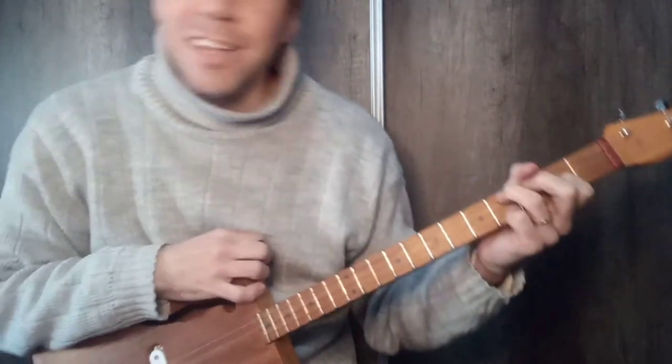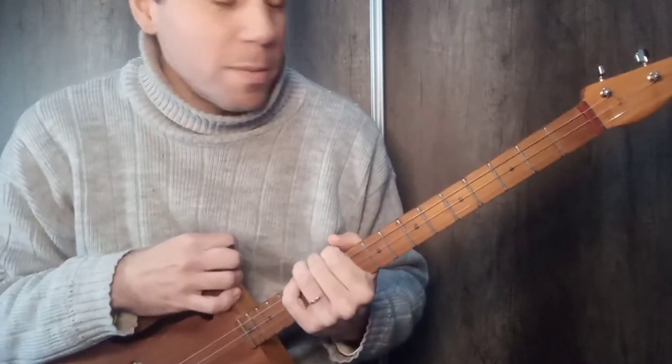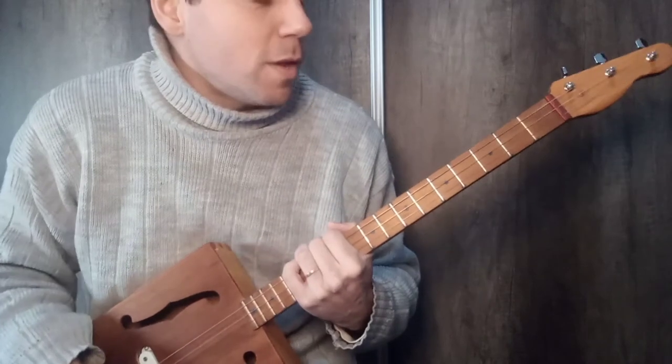Okay, welcome. This is Celesa Blues, today with a song from one of my favorite bands, the Rolling Stones, with a cigar box guitar of three strings, tuned in open G (sol abierto).